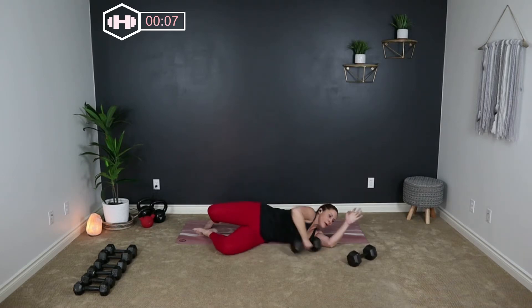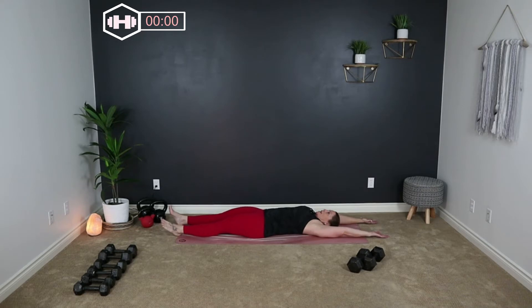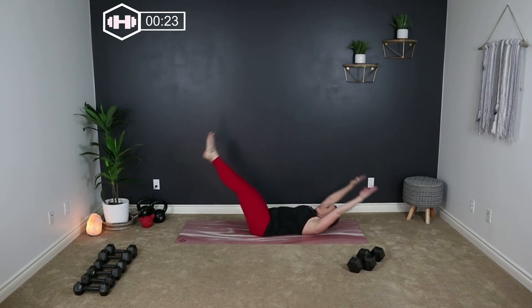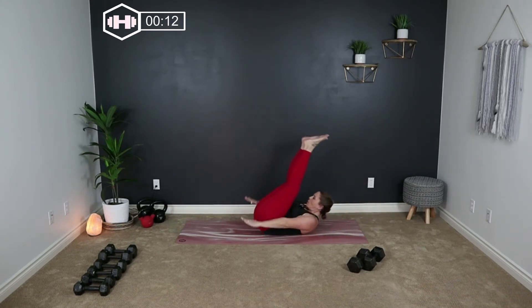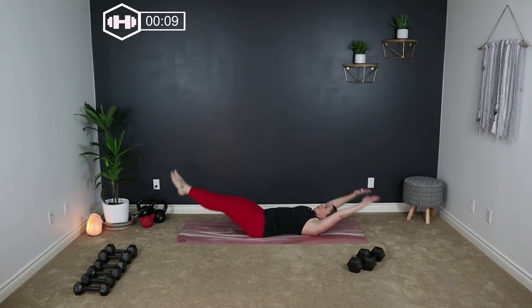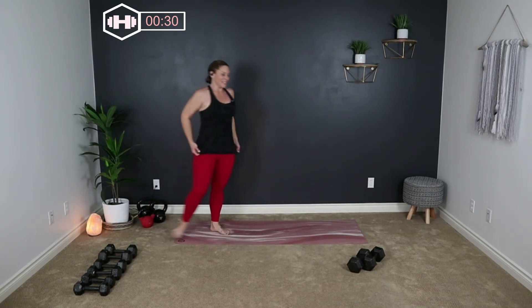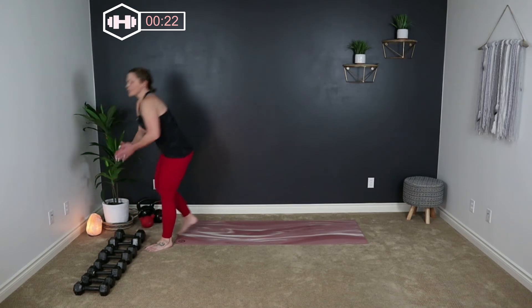Nice work. Weights to the floor. We're going to move on to our second tri-set — we have five in total. I'm going to lighten up my weights for this one, going into some 20s.